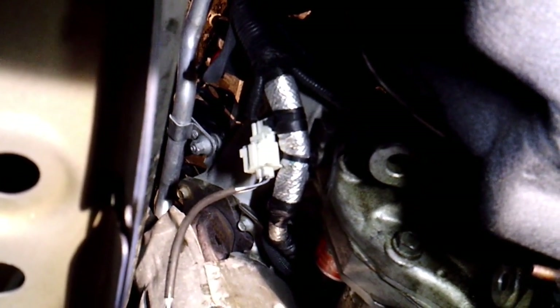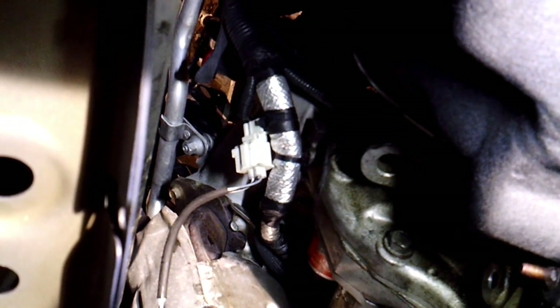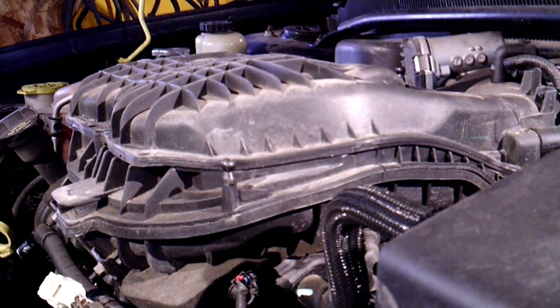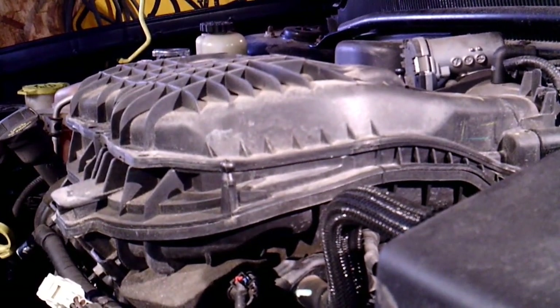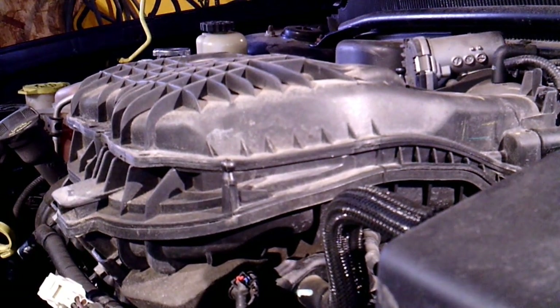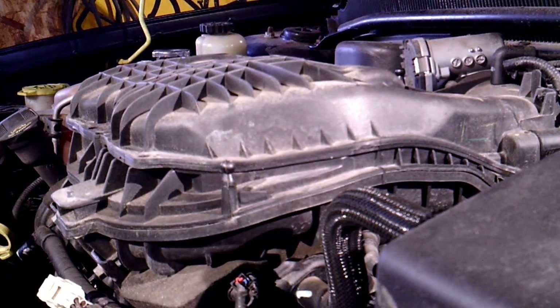This is on the 3.6 V6 Chrysler engine. I'm going to put the motor mount back on and then we'll start it. Got the battery hooked back up — now it's the moment of truth, see if she'll crank over and start. It's a pretty straightforward job if you've done other starters before — this isn't really any more challenging. The service manual calls for three hours; I probably did this in about 30 minutes.